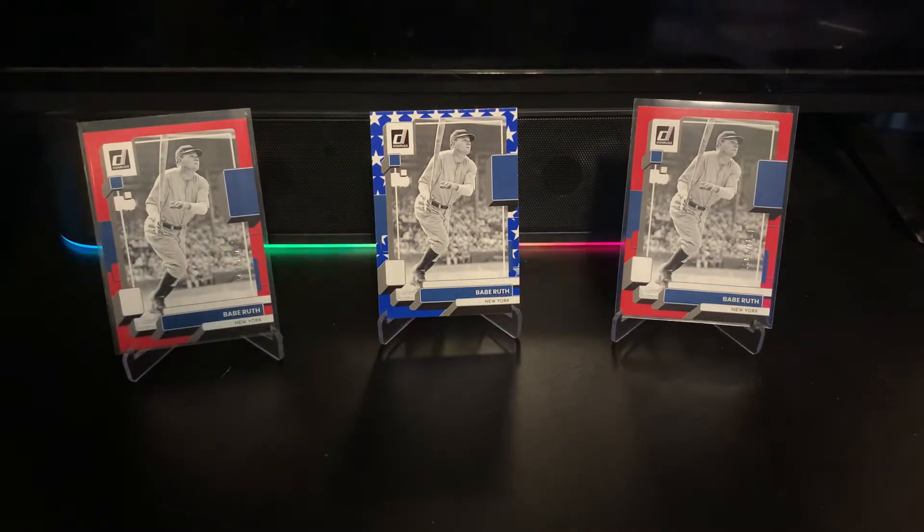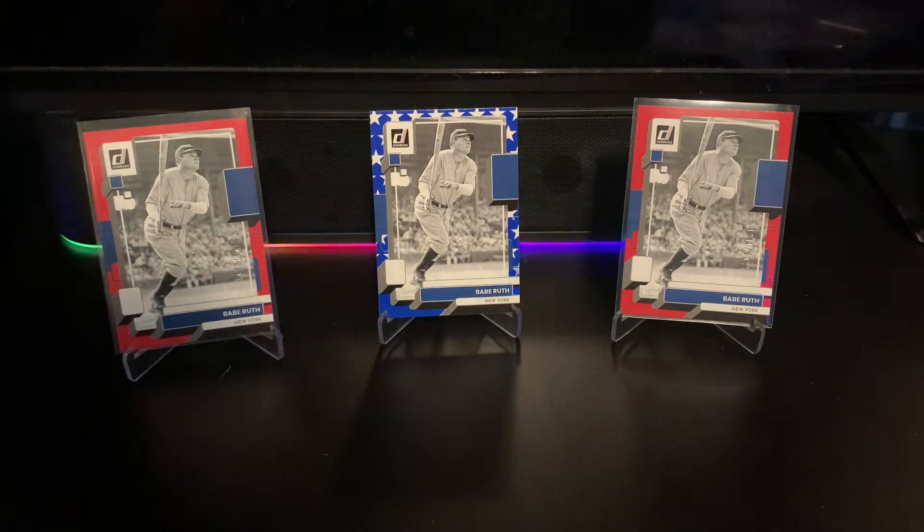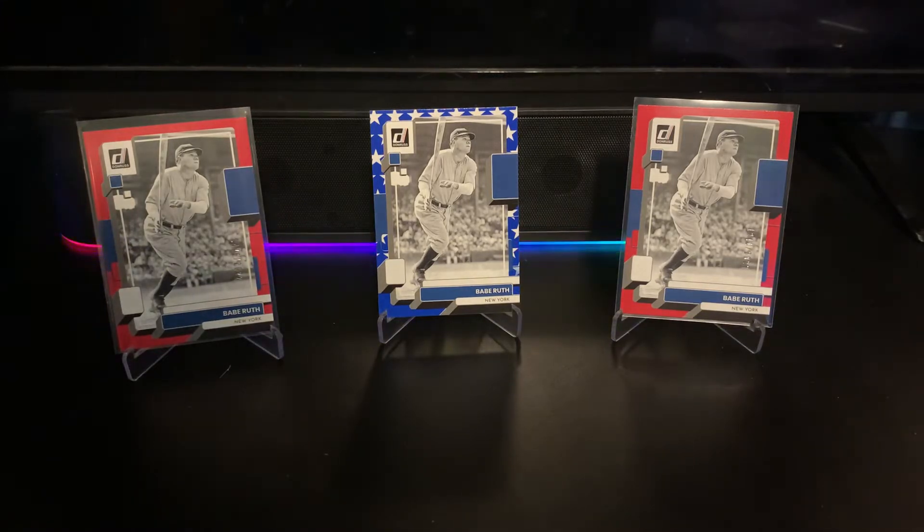I also got a second box to go along with it. I have a little rule or theory — I get two boxes of most of the stuff I buy, because usually I'll get one box and it'll be bad. But if I get two boxes, there will be one that's bad and one that's a lot better, and it sort of balances out, giving you at least one good experience.